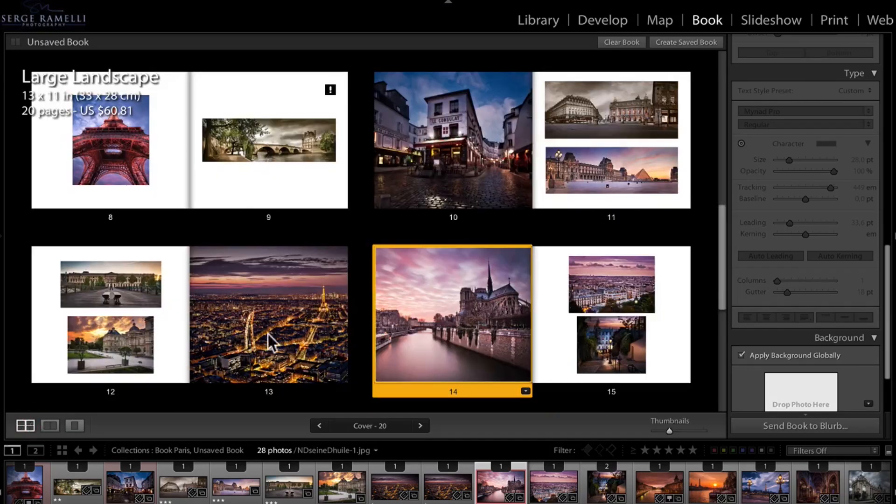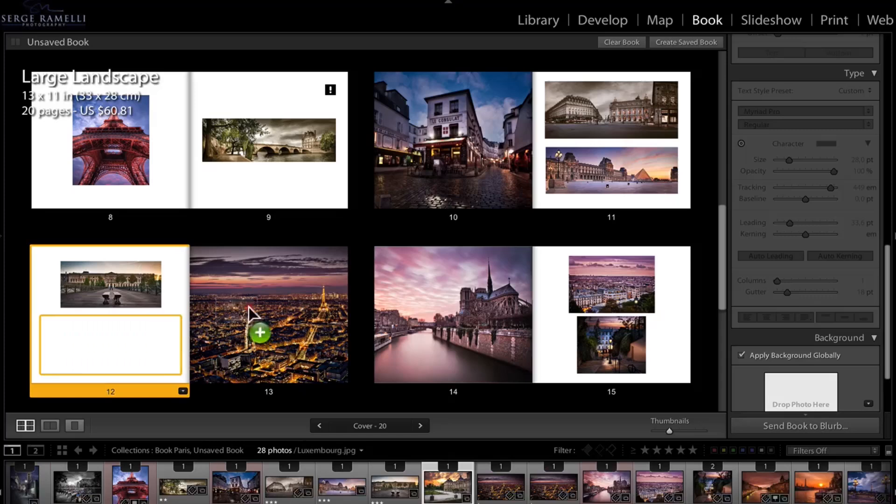Then we'll make a book — a book about Paris using some of my best photos of Paris — and I'll show you my whole workflow on making books with Lightroom 5.